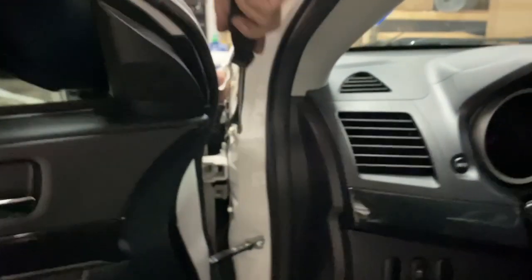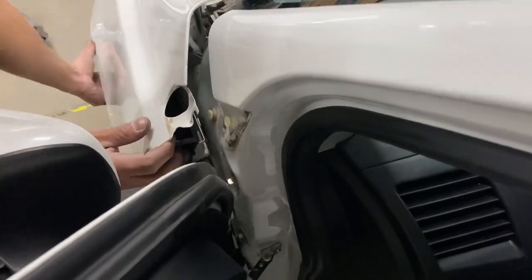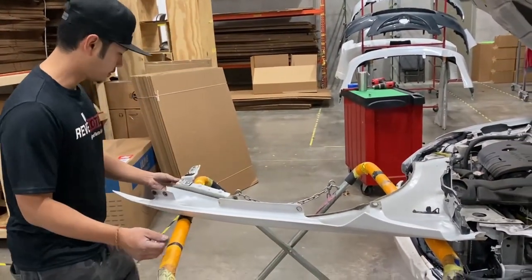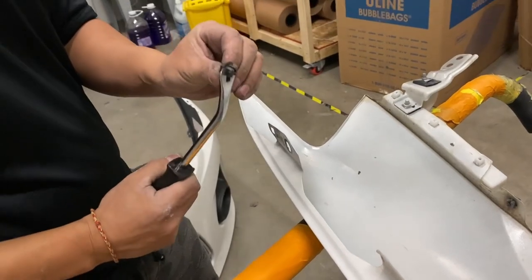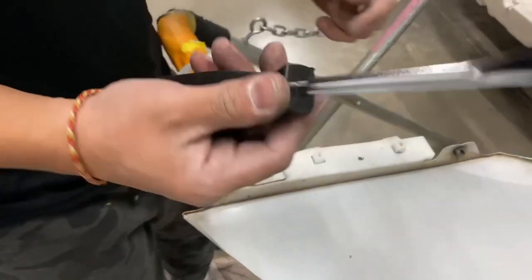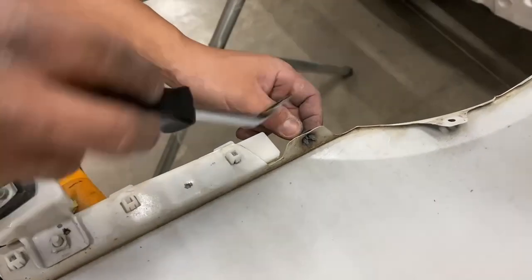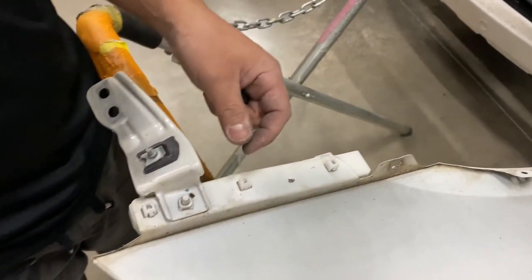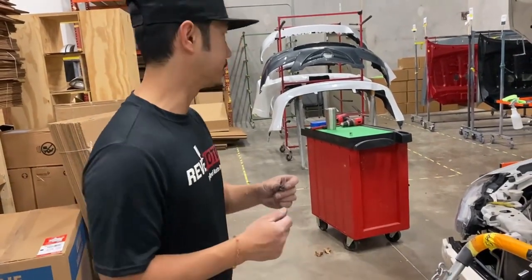A flat head would work better for this one. Once that's off, the fender can come off. I'm going to take this off and put it back in the other fender. If you have a flat head, what you're trying to do is push this part in so it releases itself from the hole. But with this panel remover tool, I can push it in and it'll release. The best thing to do is get another stand so you can put this back as soon as possible so you don't forget where it goes.